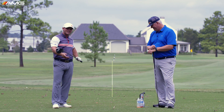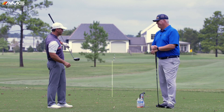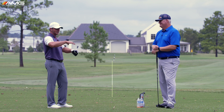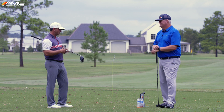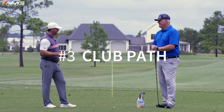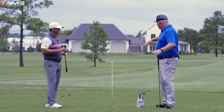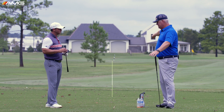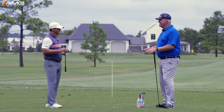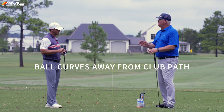We're back with key number three for hitting the ball in play. Number one was impact location on the face; number two was where the face is pointed at impact. Number three — all three are interchangeable because one can affect the other; they're like three pieces of a puzzle. The last one is the path of the club as it travels through the impact area. Let's say you're hitting out of the center of the club face, and you want to draw the ball, so you're starting the ball just right of our stick — but the ball is curving away from the target line, cutting. The ball always curves away from the club path, so that's an indication the club path is off.